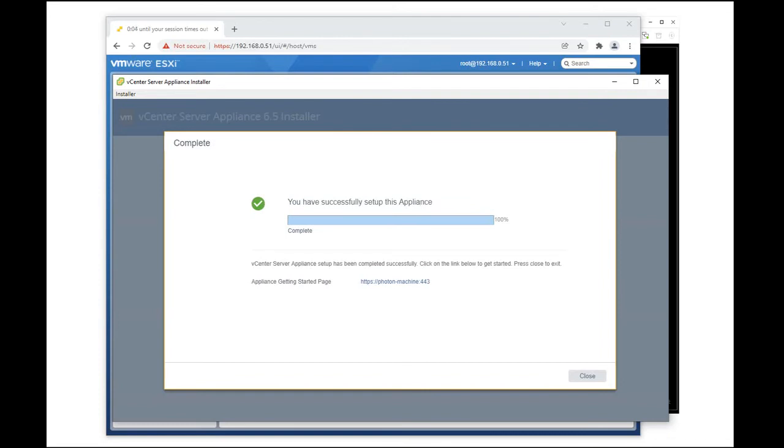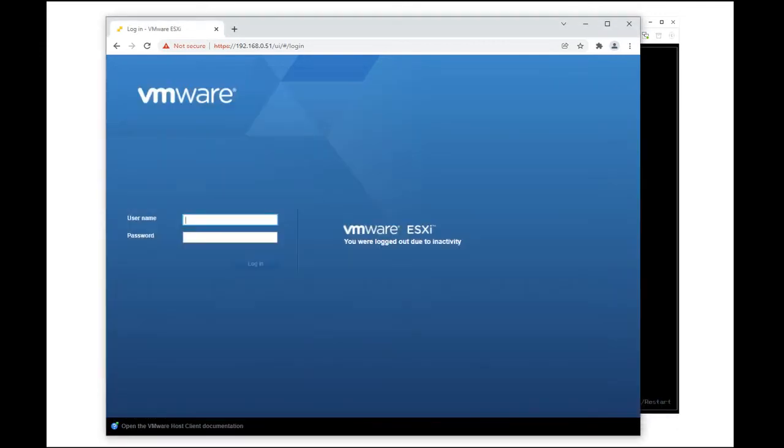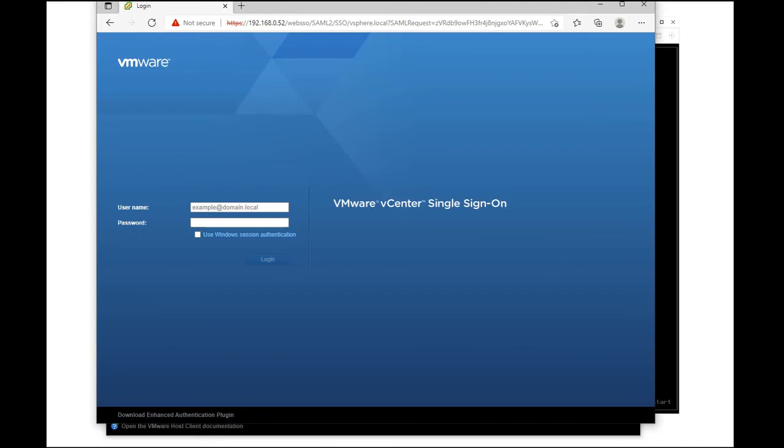We're finished with stage 2. We'll now try to log into the VCSA. Log in with the username administrator at vSphere.local which we have created during the installation. Then key in the password for the administrator.